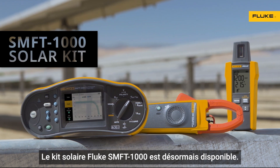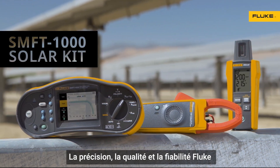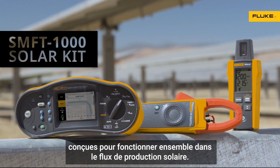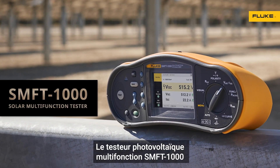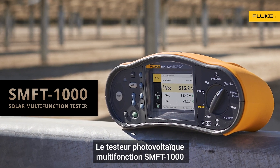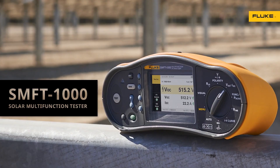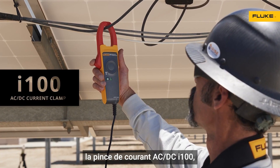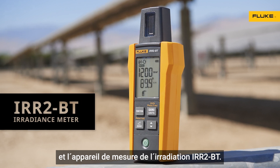Now there's the Fluke SMFT-1000 Solar Kit — Fluke accuracy, quality, and reliability made to work together in the solar workflow. The SMFT-1000 solar multi-function PV tester with IV curve and insulation resistance, the I-100 AC-DC current clamp, and the IRR-2BT irradiance meter.